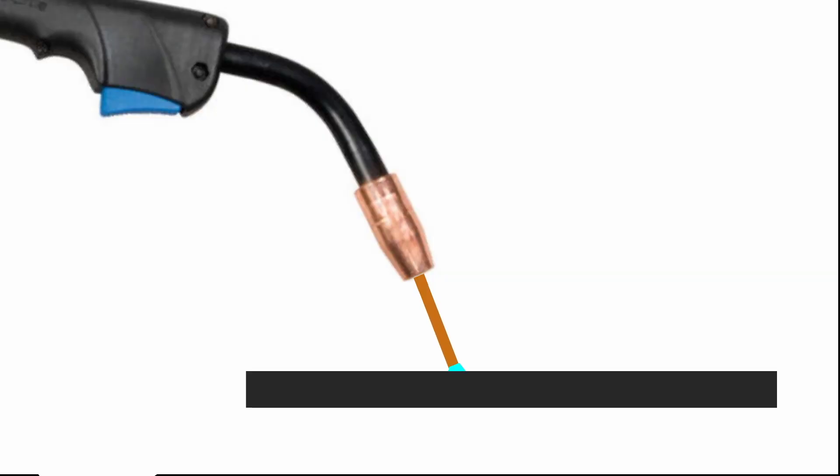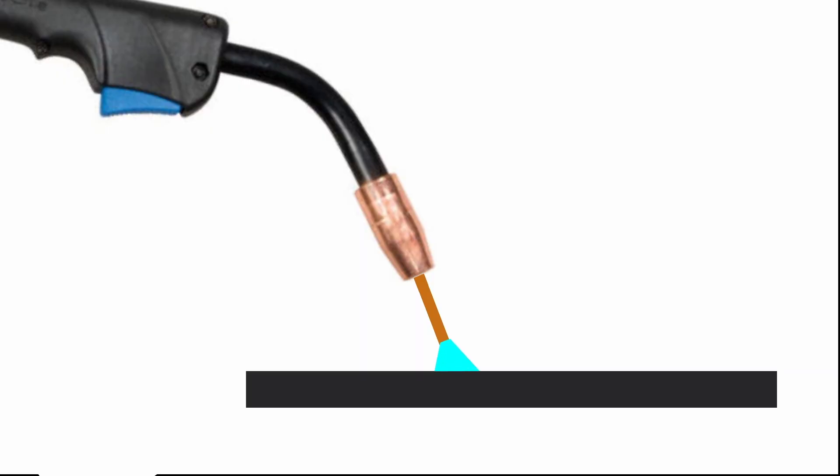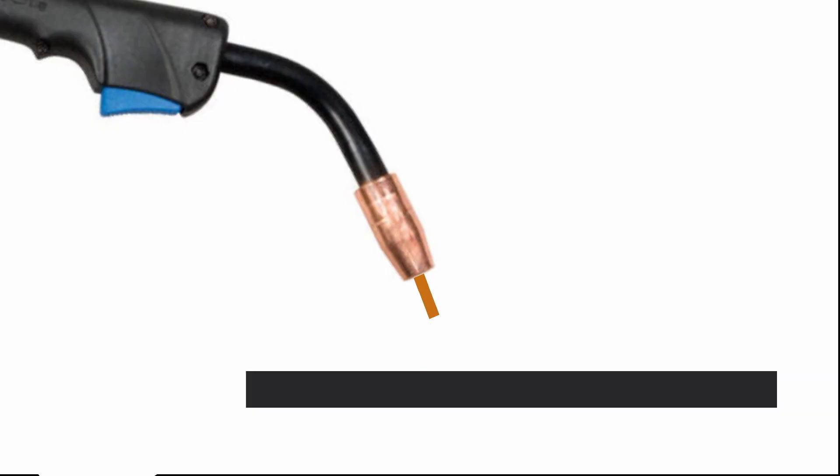In other parts of the world, it's called the dip transfer mode. What's happening here is your arc isn't going all the time — the arc actually goes out over and over again, and that is why you get that crackling or frying bacon sound. Wire feeds in, touches your material, and then it burns back like a fuse blowing. When that happens, it starts an arc, where the electricity is bridging a gap and produces a tremendous amount of heat.